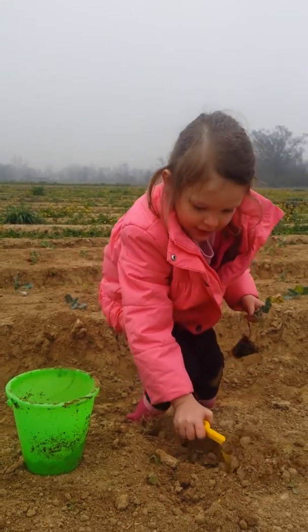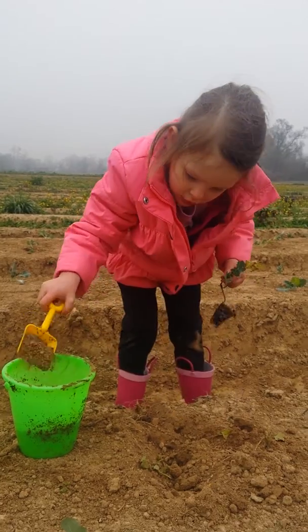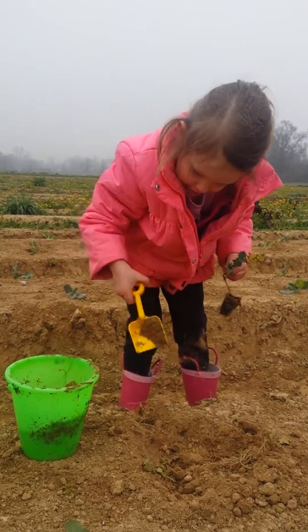Okay, show me how you plant it. First we dig the hole deep, like this.